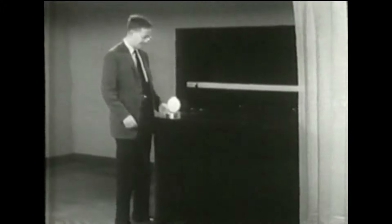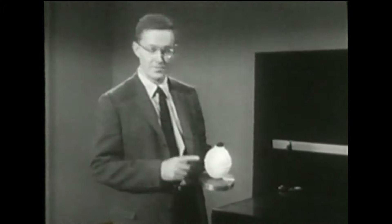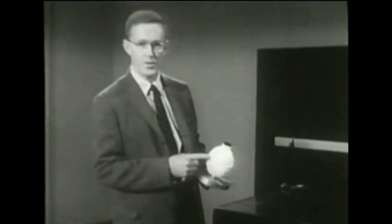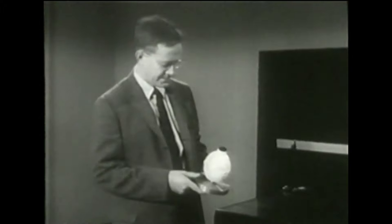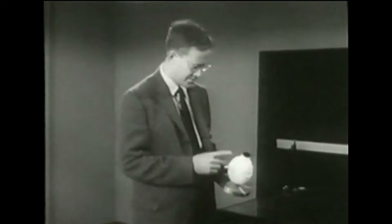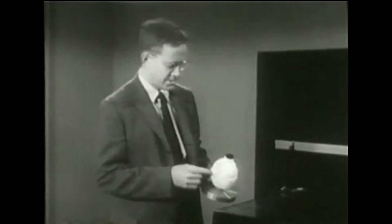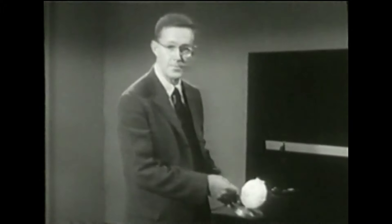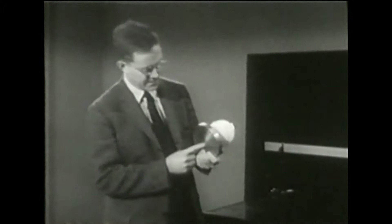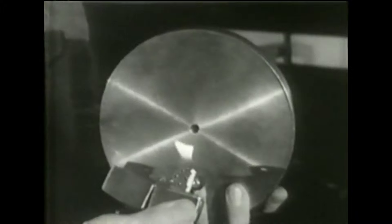Ecco qui l'oggetto che prenderà il posto del nostro libro. È un pesante disco di ottone, munito di un semplicissimo dispositivo antiattrito. Questo è un recipiente di metallo con un tappo di gomma, ed è pieno di ghiaccio secco, cioè di anidride carbonica solida. L'anidride carbonica solida è molto fredda. Questa patina bianca è la brina che si è formata sopra il recipiente. Il recipiente assorbe calore dalla stanza, il ghiaccio secco evapora e si trasforma in gas. Il gas occupa più posto del solido e perciò cerca di uscire; di sopra non può uscire, perciò esce da un piccolo foro qui sul fondo del disco. Se gli avvicinate una fiamma, vi accorgerete che il gas sta uscendo e fa piegare la fiamma.